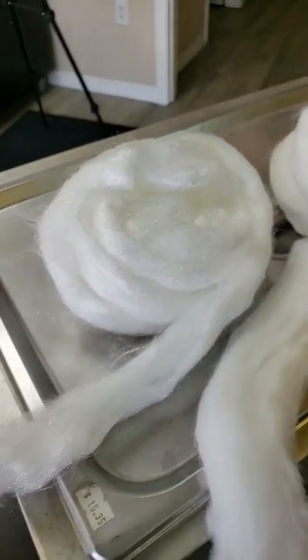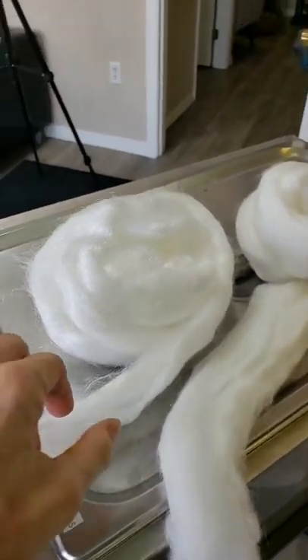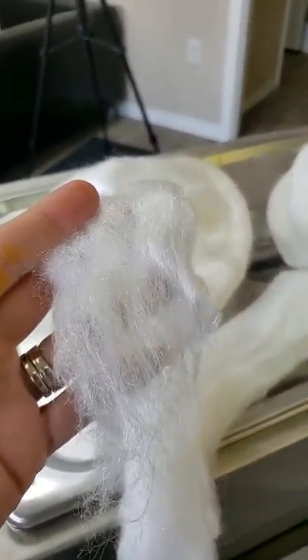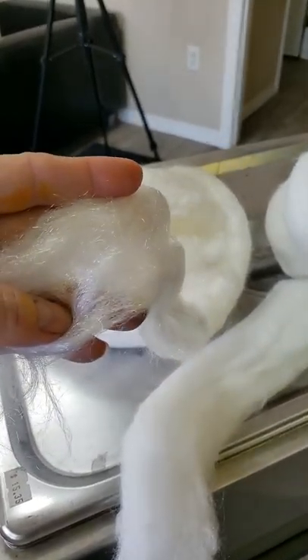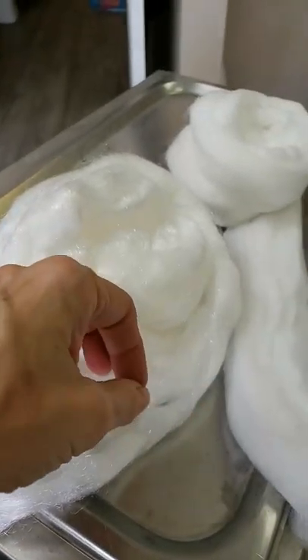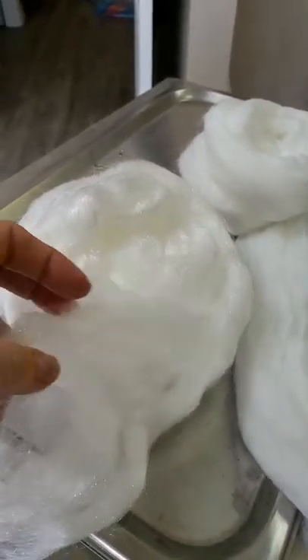Hi everybody, this is Mary from Camash Fiber Arts and I wanted to show you today how to dye Firestar. So Firestar is a nylon — this is regular Firestar, look how shiny that is. I mean this would be so pretty blended in with some sort of fiber.